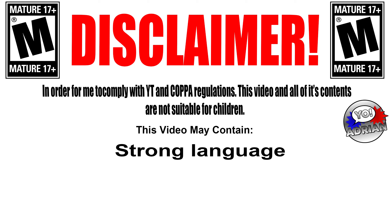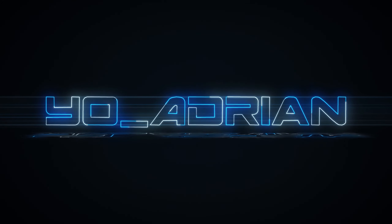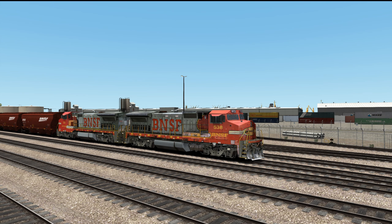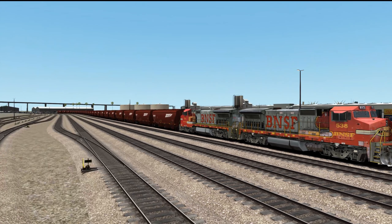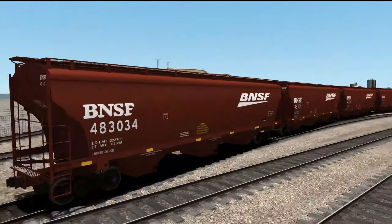Viewer discretion is advised. What is going on everyone? Welcome to a brand new episode of Train Simulator 2020. Today we're going to be out here in the Pacific Surfliner route, working for BNSF today. We're actually going to be taking a string of hopper cars, or grain cars I should say, that were stored out here in San Diego.